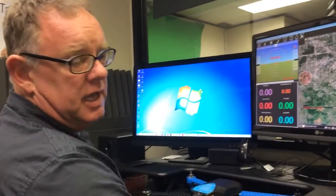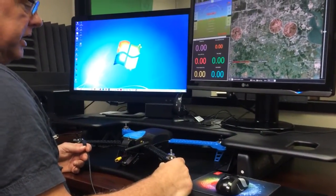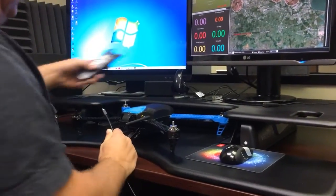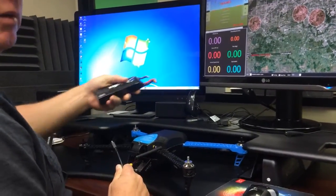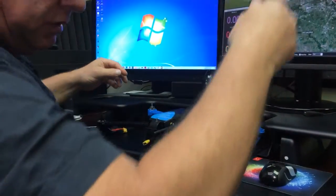What we're doing here is we're trying to test the Iris Plus. We have an issue where we can plug it up to the Mission Planner and it seems to activate just fine. But when I hook it up to a 51 megahertz battery, it doesn't work. So let's go ahead and show you what it does.